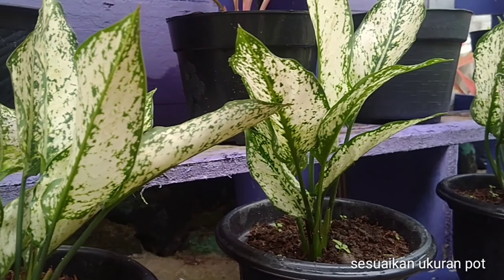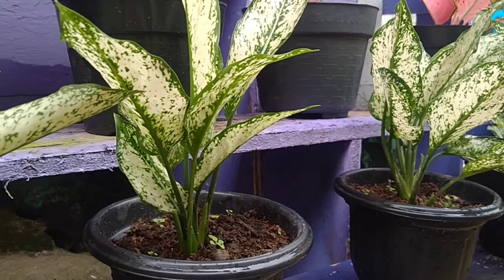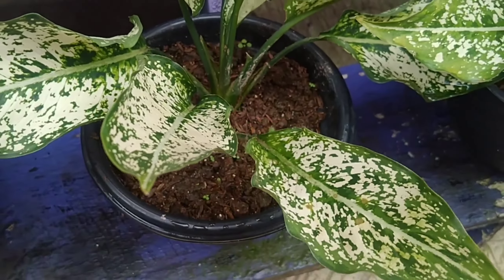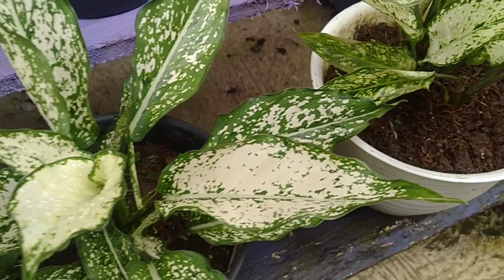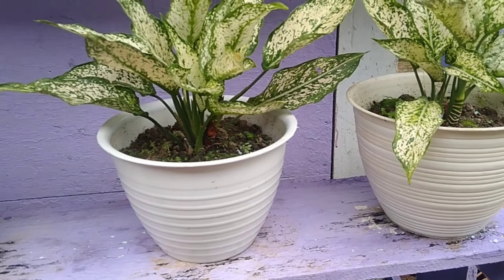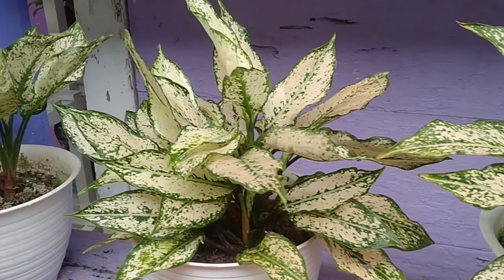Tip perawatan berikutnya adalah menyesuaikan ukuran pot dengan tanaman hiasnya. Jangan ketika tanaman hias terlalu kecil penggunaan potnya terlalu besar ataupun sebaliknya. Menyesuaikan ukuran pot itu sangat penting karena perangsangan akarnya juga akan lebih cepat. Apabila menggunakan pot yang terlalu besar sementara tanamannya kecil, perangsangan akarnya akan lama dan nutrisi pada tanaman akan terbuang sia-sia saat disiram.